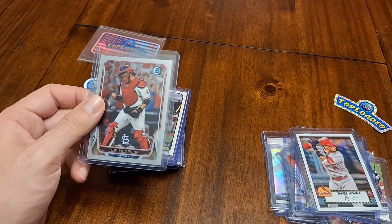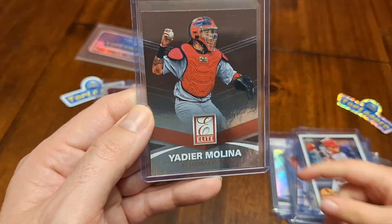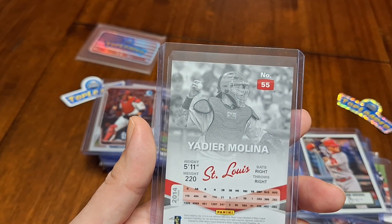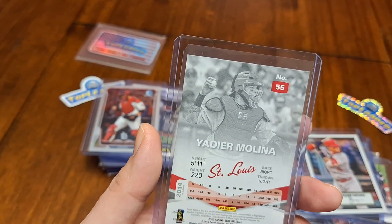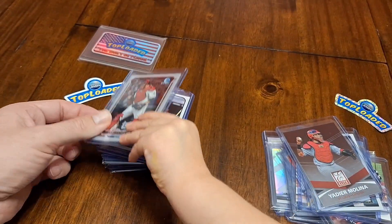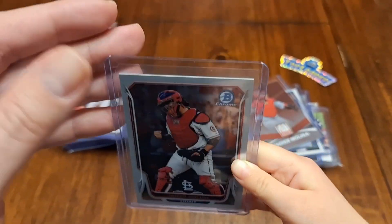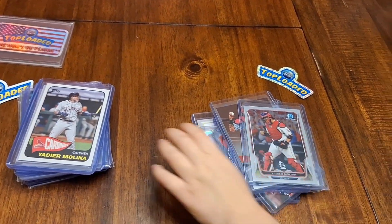We've got this Elite card here — Yadier Molina. What year is this from? 2015. You want to talk by yourself about it? Here, you talk about this next card. This is a Molina card. Thank you for sharing that one with us.